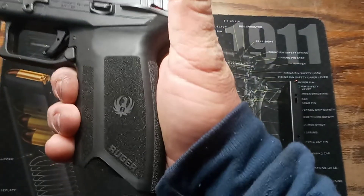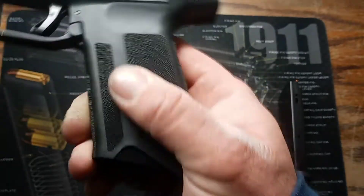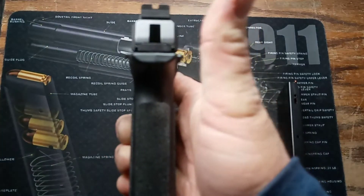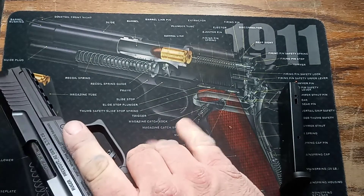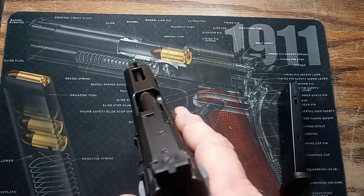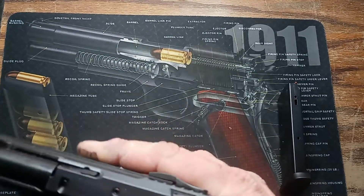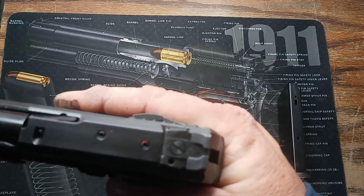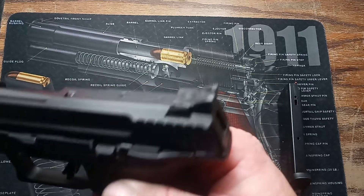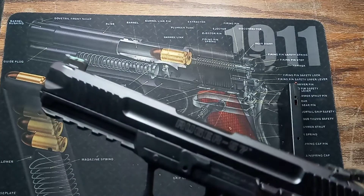The grip is much better — kind of a factory stipple going on. I'm not a big stippling fan, but it's real nice and comfortable. Not very wide, so it fits in the hand real good even with bigger hands. It's got a high-vis sight and a really nice adjustable rear sight, with a couple of little screws. There's also a little bit of porting on the end of the barrel and front serrations.